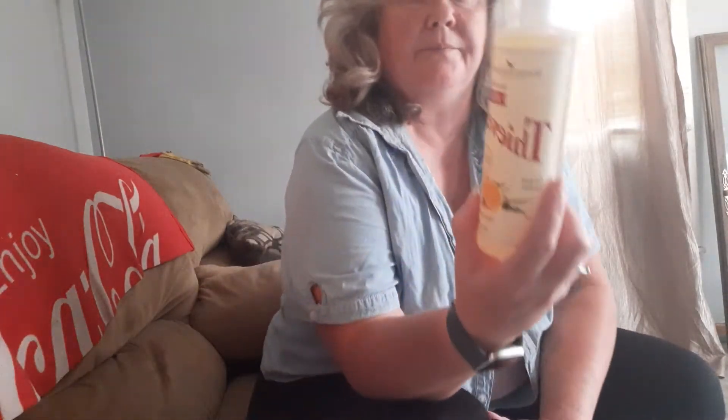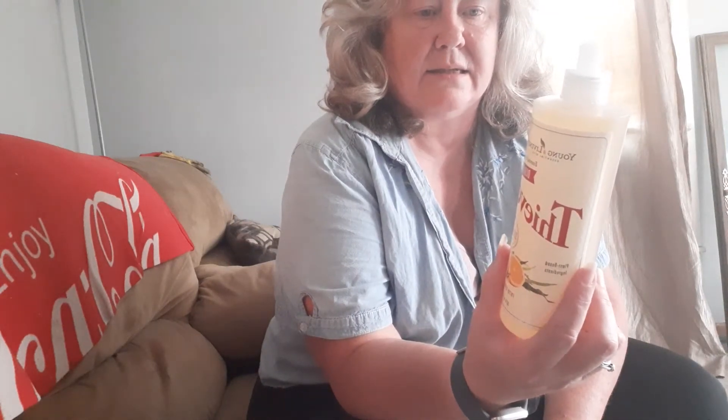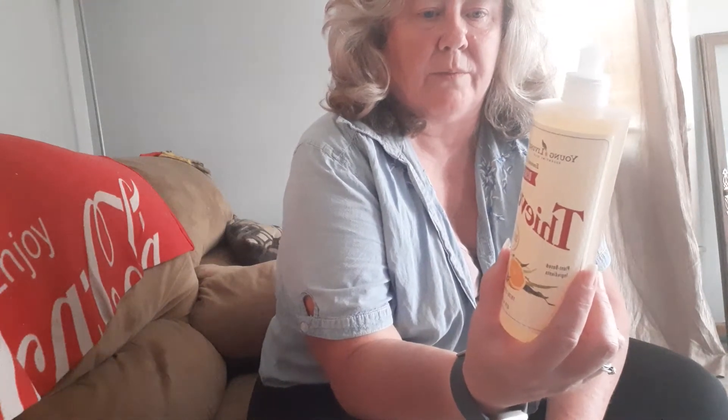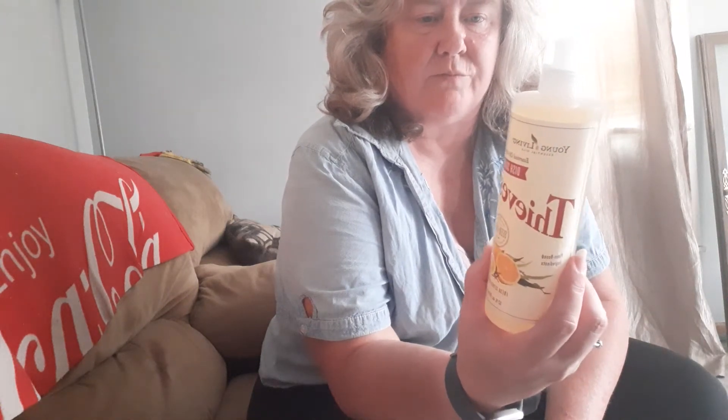Here's the Thieves Dish Soap. It says it's free from SLS, from dyes, from SLES, from formaldehyde, from phosphates, and from synthetic perfumes.